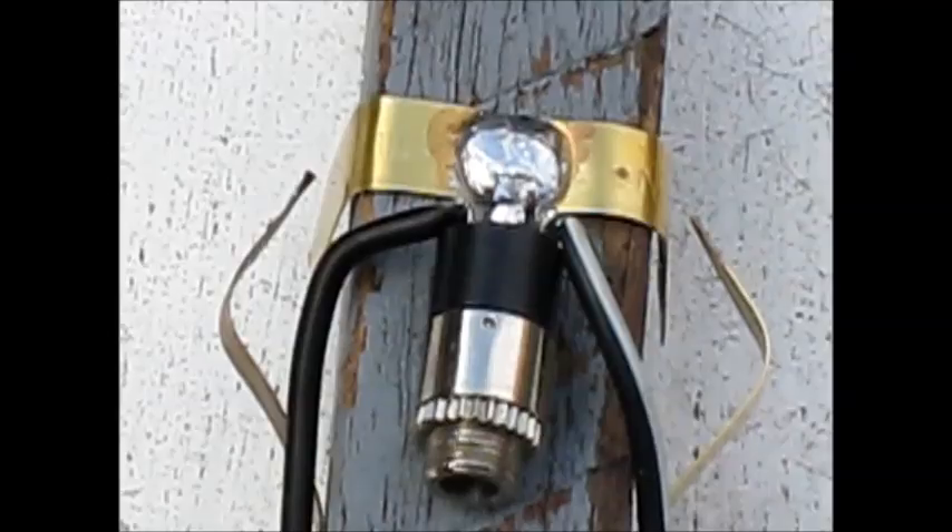Build a simple CW keyer — small, light and cheap. Ideal for portable operating if you don't want to take your good stuff afield. It only takes 10 minutes to make, and you might already have all the parts in your shed.